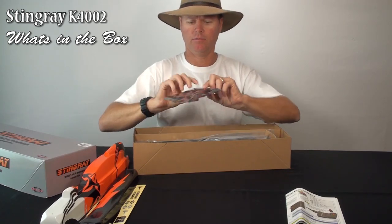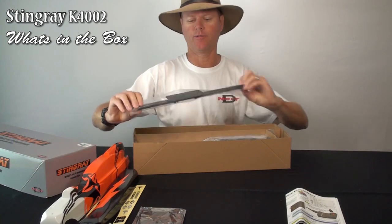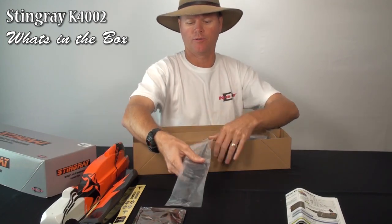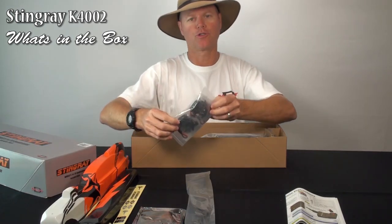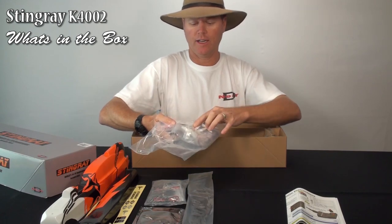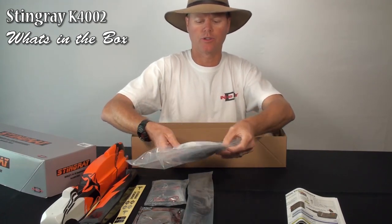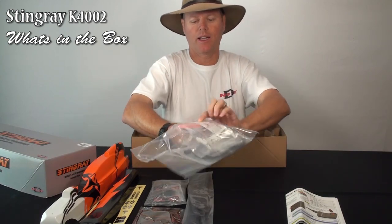Your ESC. Your main frame. Center frame boom. There's your servos — all four servos. There's your landing gear. Your belts. Your Velcro — two of the big Velcro strips. There's your blades and your pitch gauge.